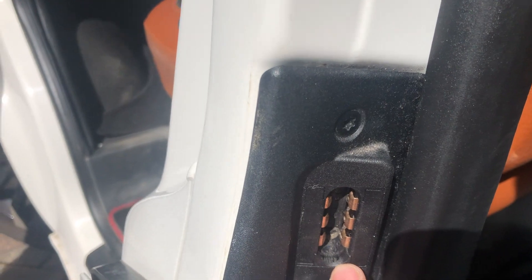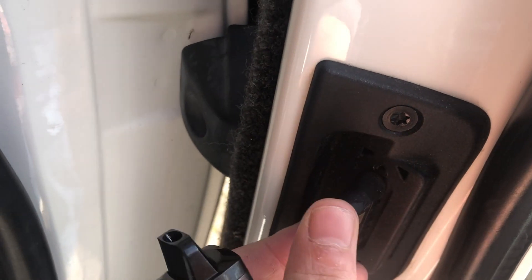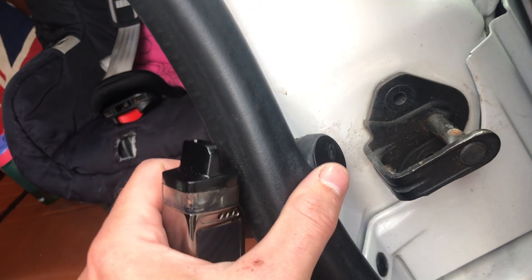On the end here you've got three contacts inside, and you've also got the three on the door with the flex piece. Cleaned those up, gave it a whirl, and checked it — still an issue. I've got this cheeky little thing here.